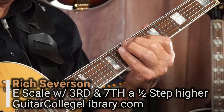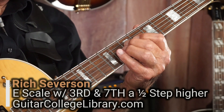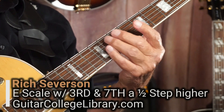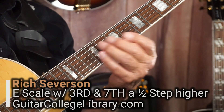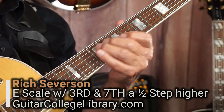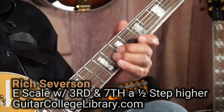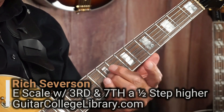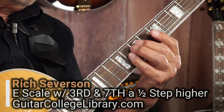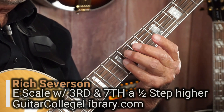In other words, this riff here sounds like it could be in the key of E, or it could be in the key of A, pointing to this note. So the third and also the seventh — if you want to call them guide tones — it's the third and the seventh that are a half step away. We talked about this before: a scale is two tetrachords divided by a whole step.